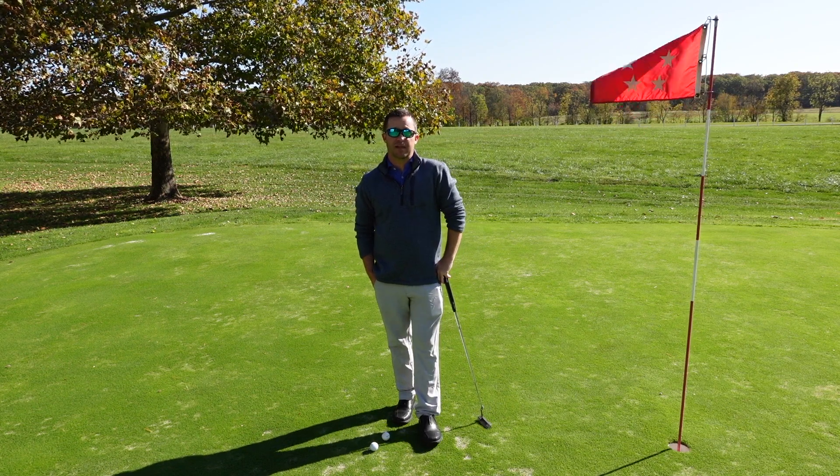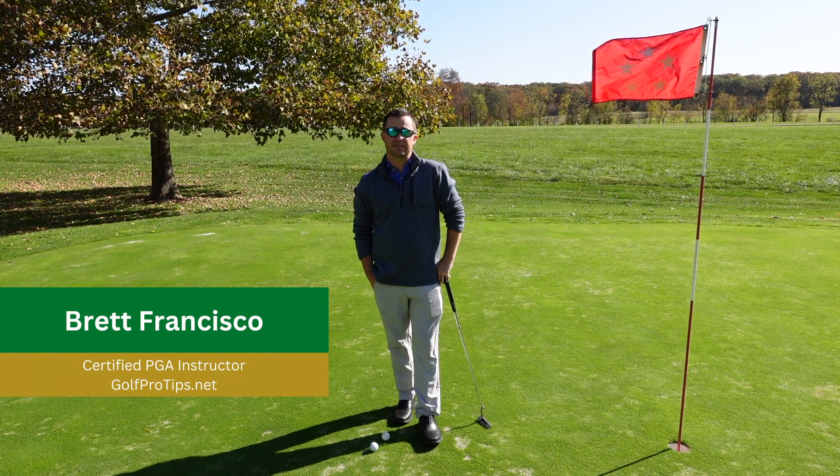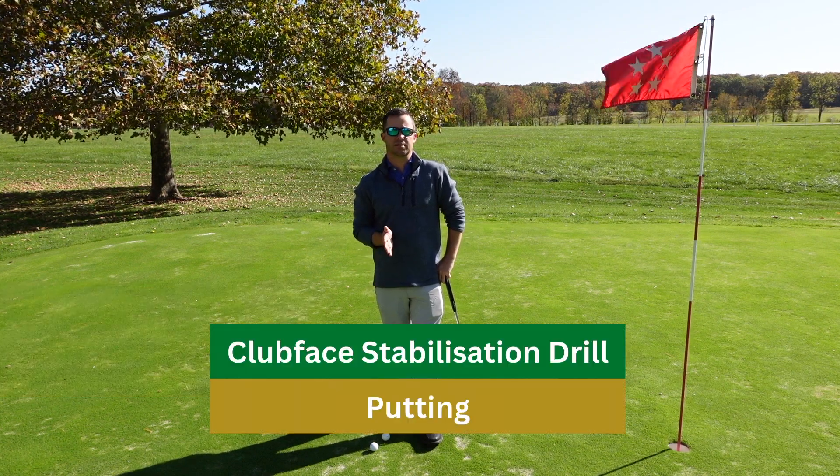Hi everyone, welcome to GolfProTips.net. My name is Brett Francisco, certified PGA instructor, and today I'm going to share with you one of my favorite clubface stabilization drills.